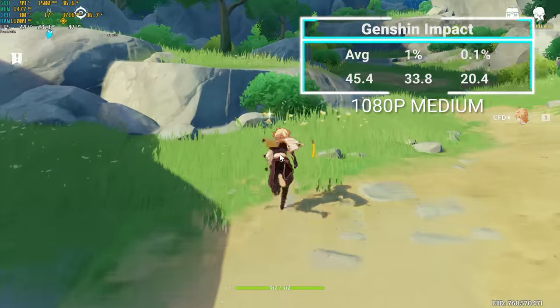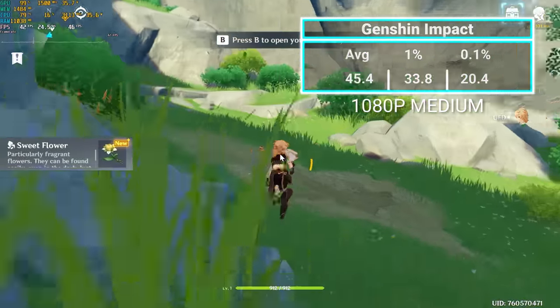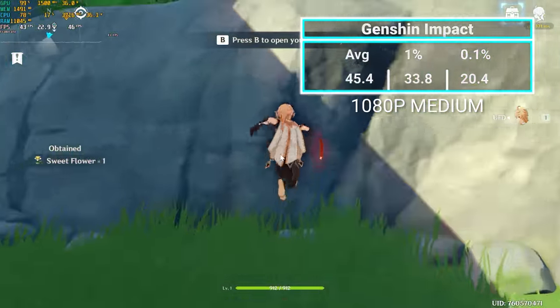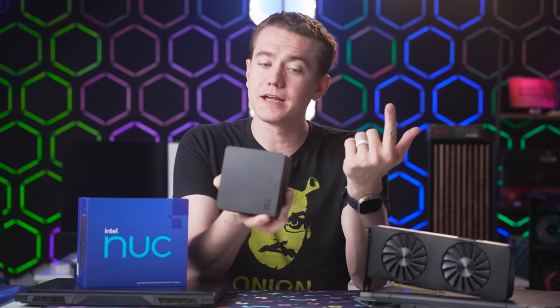In Reese's favorite game to stream lately, Genshin Impact, at 1080p medium we averaged 45.4 FPS — perfectly playable for him to stream. With 12 cores and Intel QuickSync, you can also use it as a streaming box; in fact, all the streaming we do on Twitch is already run off an Intel NUC, just 12th gen instead of 13th. The NUC-13 delivers a ton of power in a tiny size — great for anyone needing a small, monitor-mountable device with efficiency and performance we haven't seen at this form factor before.